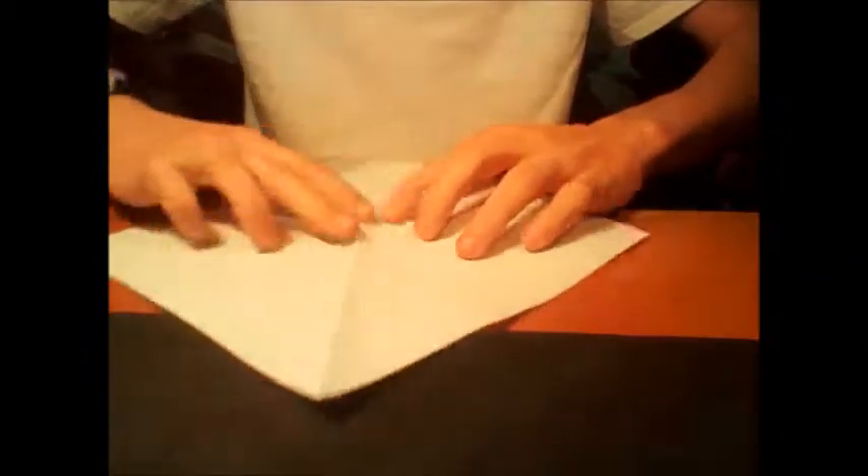Hey there, Innerwebs! To create the origami spider, begin by making the magic square.